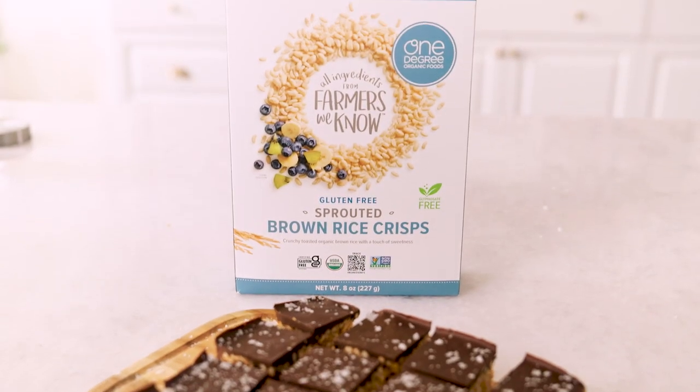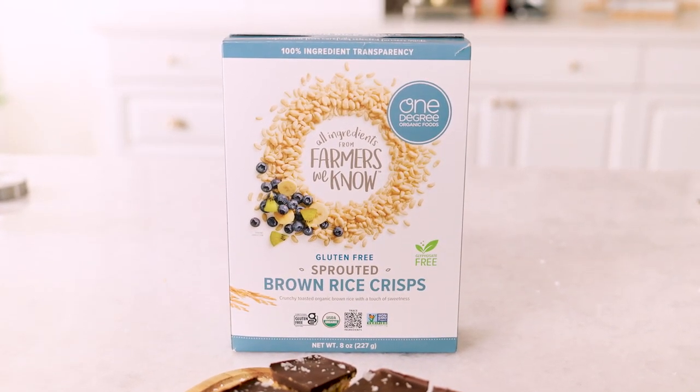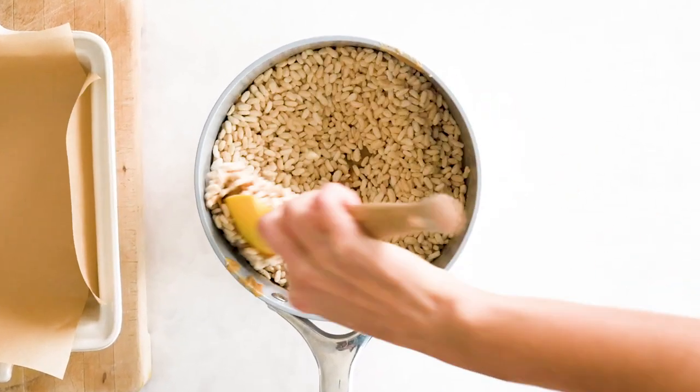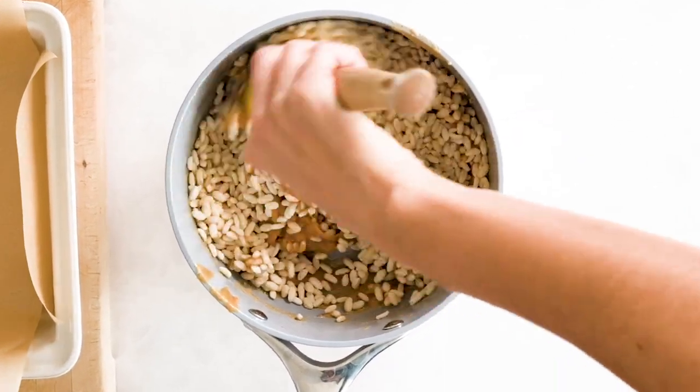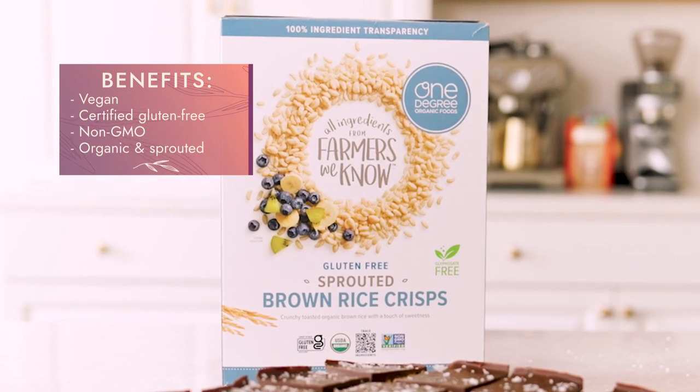This recipe is brought to us by One Degree Organic Foods. We're using their sprouted brown rice crisps. I love these brown rice crisps — I use them all the time in cooking, but they're also really good as cereal with a little bit of blueberries and some soy milk. Some of the reasons why I love this brand is because it's certified gluten-free, non-GMO, and it's organic.